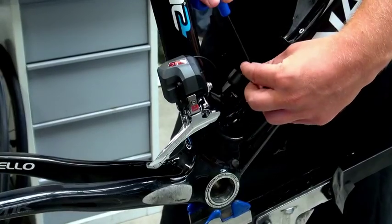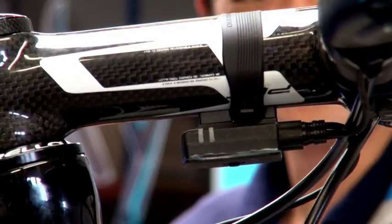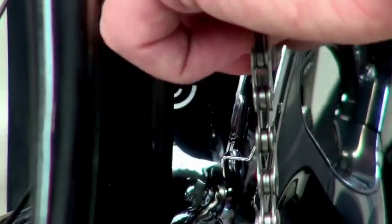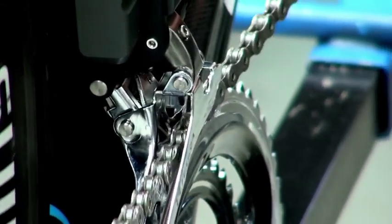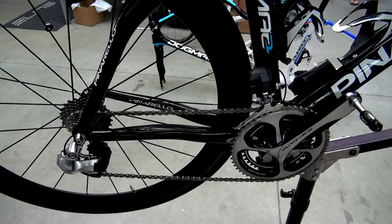We are here at the service course of Team Sky for the second phase of the new Dura-Ace 9000 series. We are commencing the test phase with the DI2 parts, the electric shifting interface, and as you can see on the bikes here, we are redoing the bikes that we have been testing with a mechanical shifting interface with DI2 — rear derailleur, front derailleur, and shift levers.